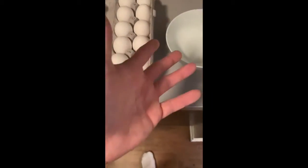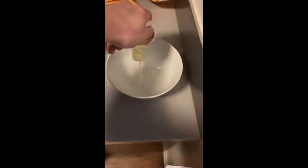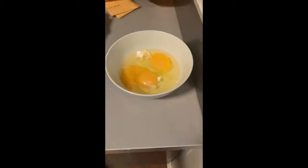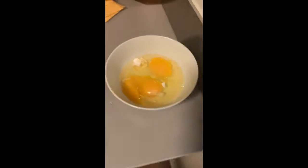So step one is you're going to have to crack three of the eggs into the bowl. I like to use one hand to crack it because I'm a really good cook. Bam. Bam. Bam. Now that it's cracked, you've got to make sure there's no shells in there, which doesn't look like there is, so I think we're good and we can go to the next step.